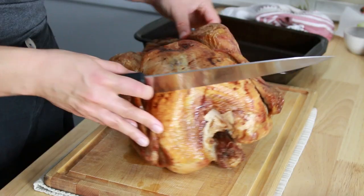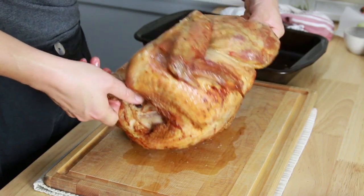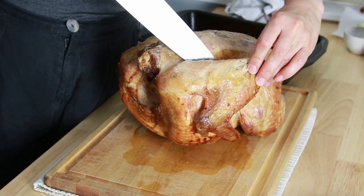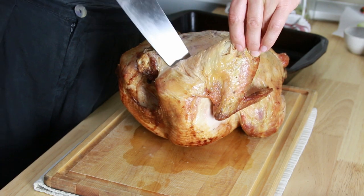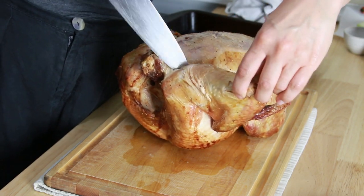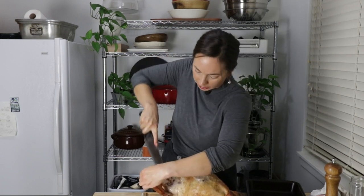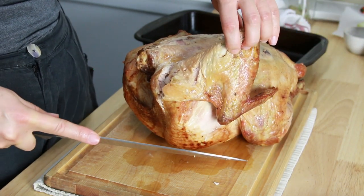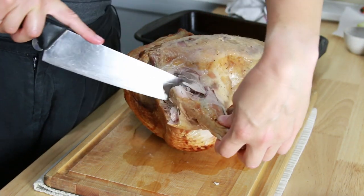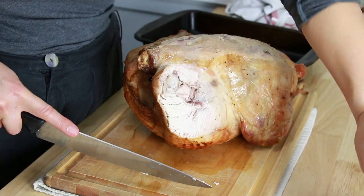I like to start with the wings and the legs. I'm going to flip it over. I like to find the joint here and try and work around it. With meat carving — and I might just mention that I won a scholarship in cooking school for meat carving — it's all about cutting a little and wiggling a little. That's kind of the name of the game. So that's the entire wing, I'm just going to take that off like that.